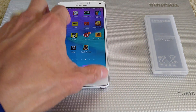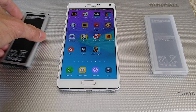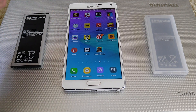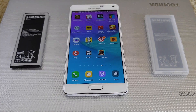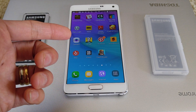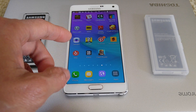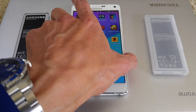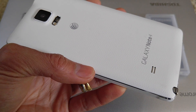So I went ahead and ordered another battery on eBay, but unfortunately the eBay seller sold me a fake replica of a Samsung battery. After I replaced it, the phone stopped restarting and rebooting, but unfortunately the NFC on this fake battery is causing noise when I record video.